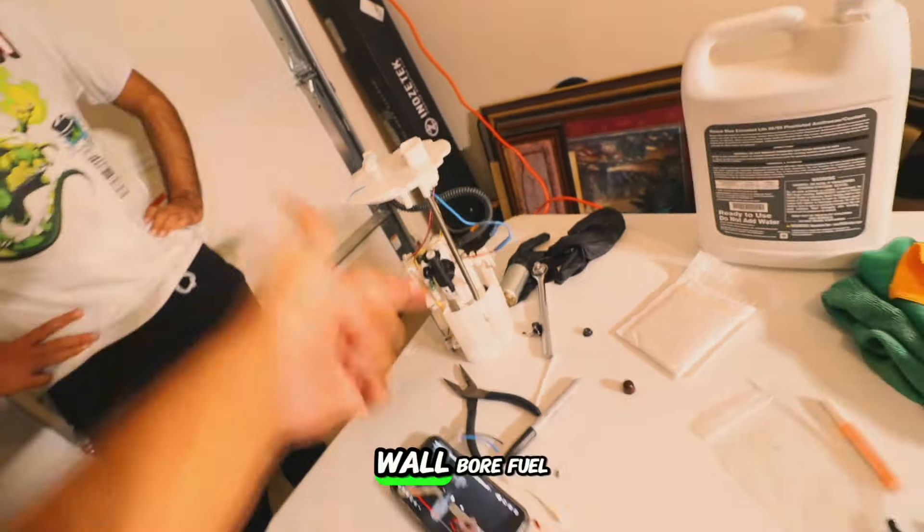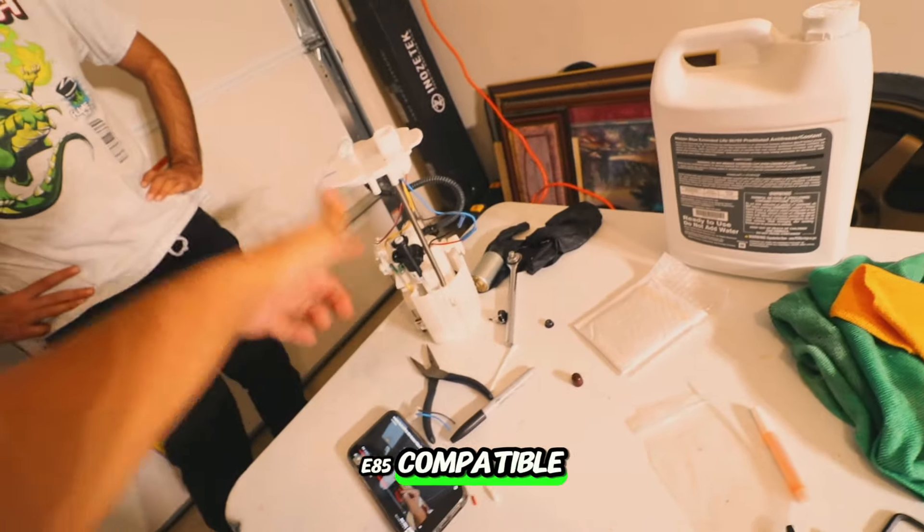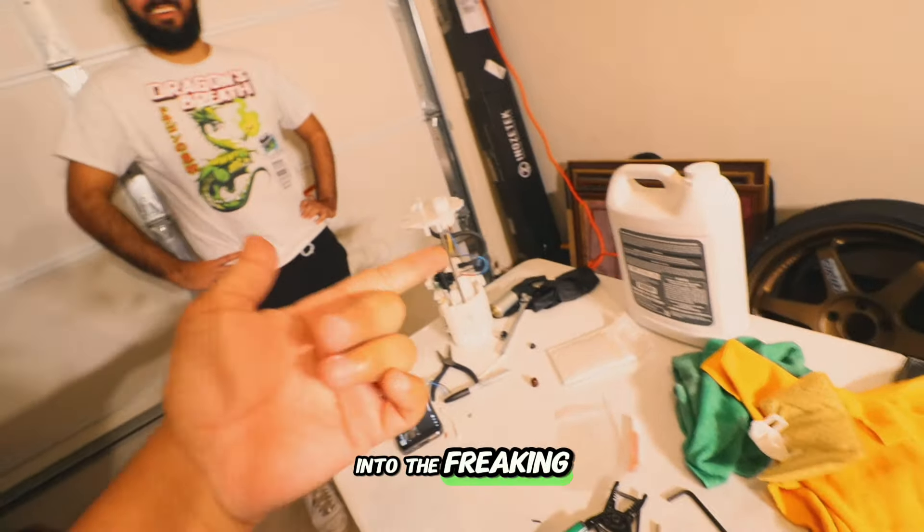Now it's time to tap this into the battery.